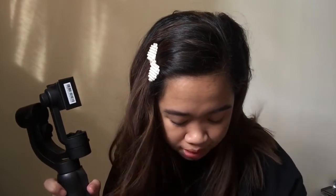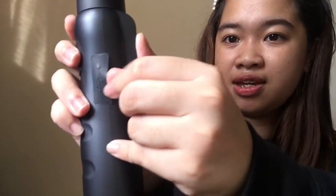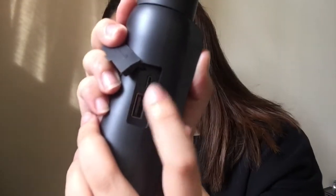Then we have the micro USB charging input port for charging the gimbal itself — you can see it on the side when you open the cover. This is the smaller port. And lastly, we have the USB charging output port — the larger one — which allows you to connect your smartphone while vlogging, so the gimbal also acts as a power bank. If your phone battery is getting low while filming, you can plug it into the gimbal.